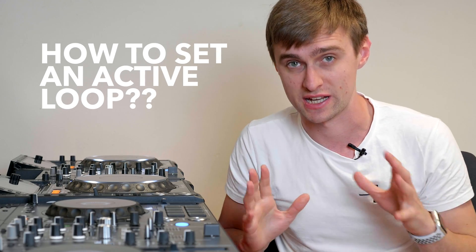One of the biggest questions we get asked surrounding Rekordbox is how do you set a loop so that it activates when it gets to that point. It's something that is very easily done in both Serato and Traktor, but it's kind of hidden away in Rekordbox. Let's take a closer look and learn how to set up an active loop so that when the track gets to that point, you don't have to press anything and the loop will automatically activate.